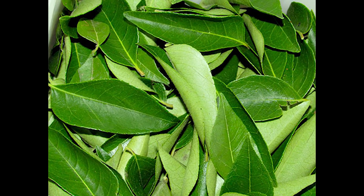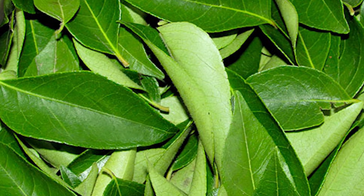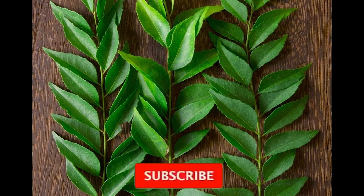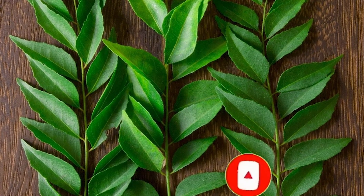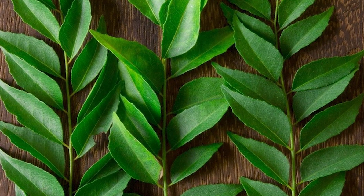I will tell you about this video. If you want to like, share and comment, you will be able to share this video. If you want to eat healthy benefits, subscribe to our channel. If you want to like, share and subscribe.